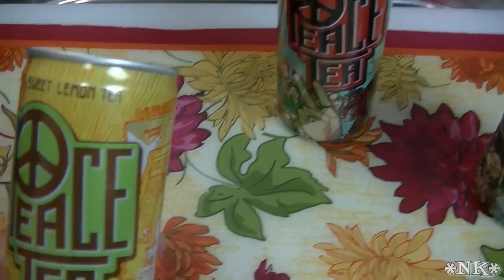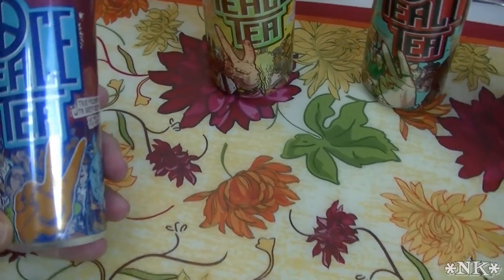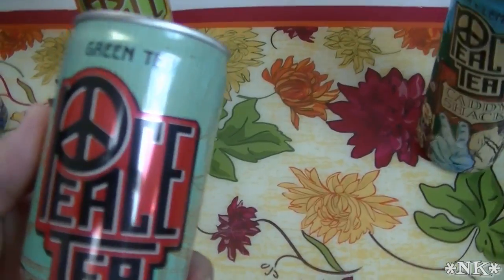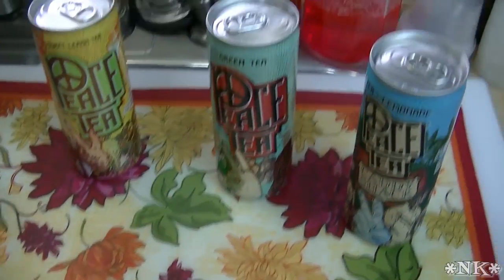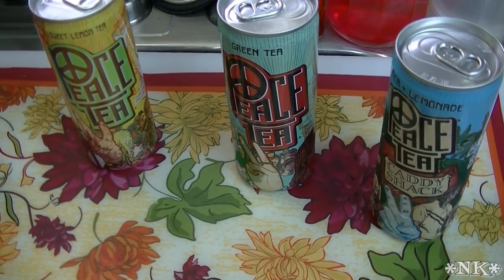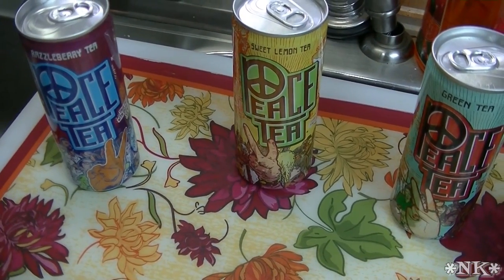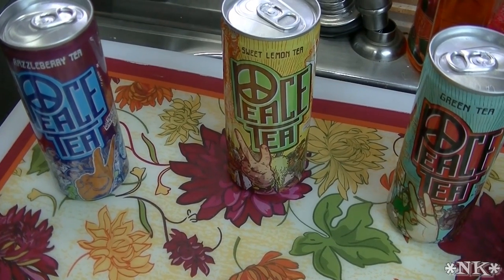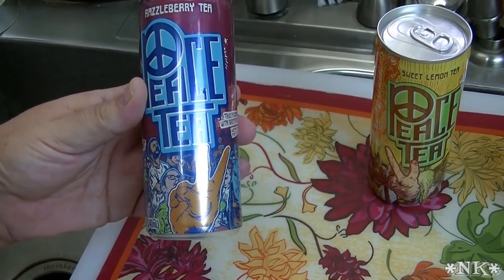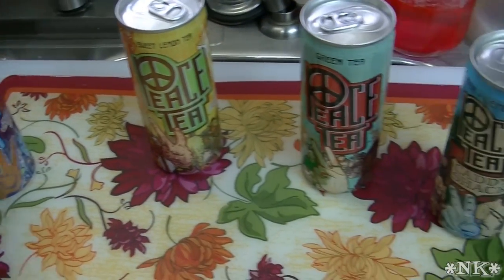This is a sweet lemon tea which I would equate to that Brisk tea you can buy in a can, and this razzleberry tea of course is raspberry tea, and then green tea — so you get your little health boost with the green tea. I love this size because it's not too big. A standard can of soda is 12 or 16 ounces, but if you're going to finish this with your meal, that's why I like this size. I can pop it in my girls' lunch boxes and it's not too much for them to finish in the time allotted.